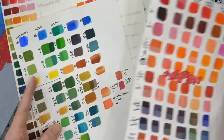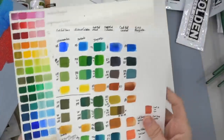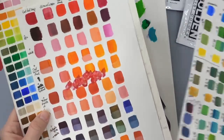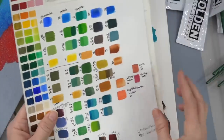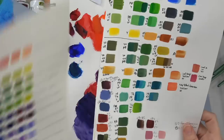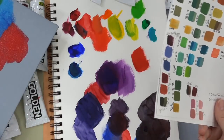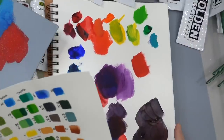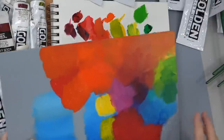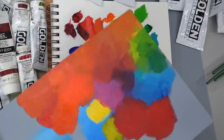It doesn't have to be charted out really carefully — you can just do it in a notebook. As long as you make notes and kind of know what colors you've used, it really is super helpful just to kind of learn your colors. Whatever colors you've got, you may not need to buy any colors. You may already have colors that will make a really nice palette, and you may not want a really vibrant palette if you're doing a lot of skin tones.